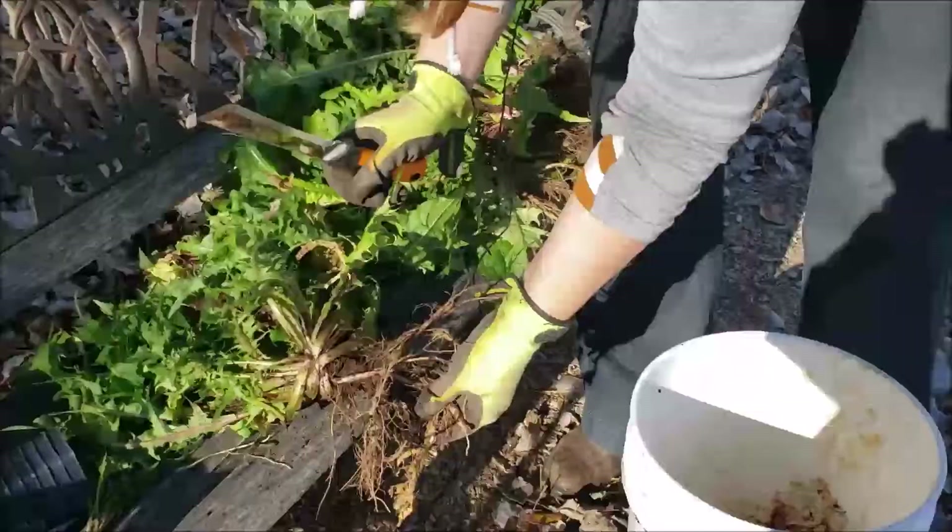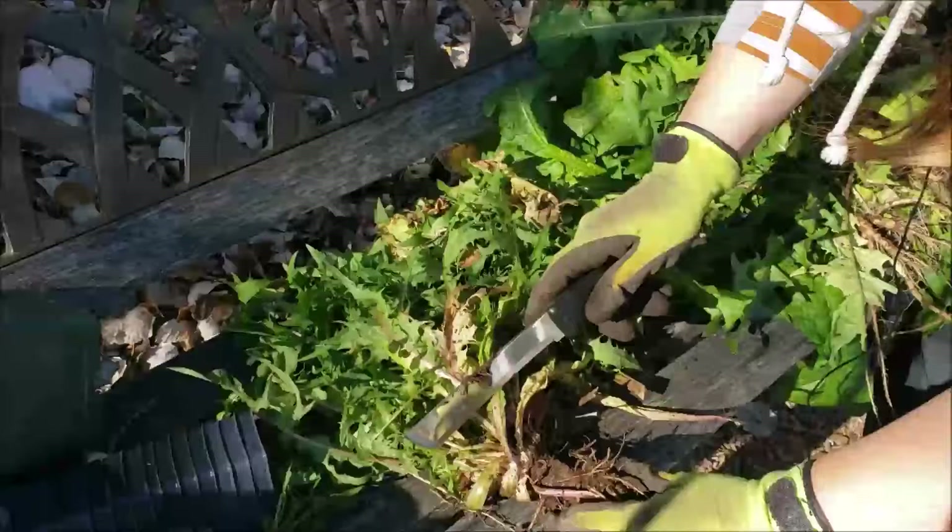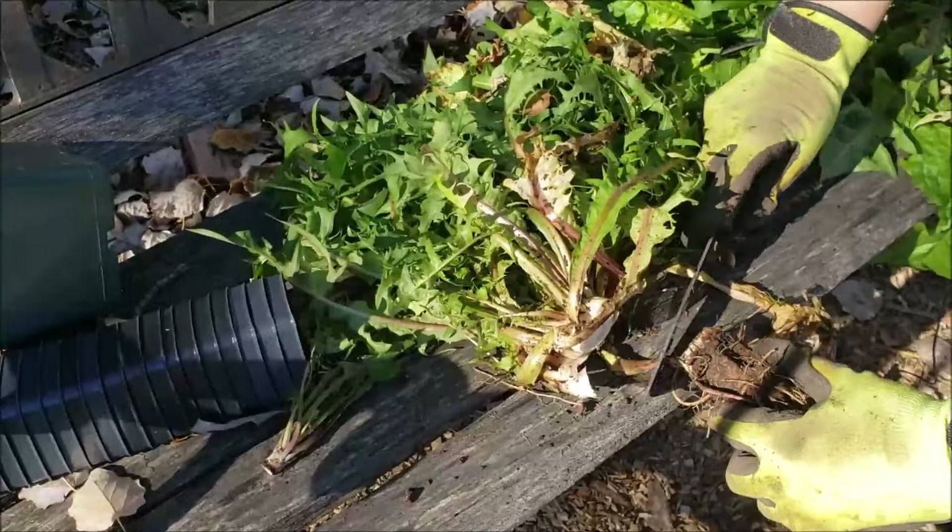You can just rip them off if you want, but I have found that if you use a knife the process is a lot smoother.